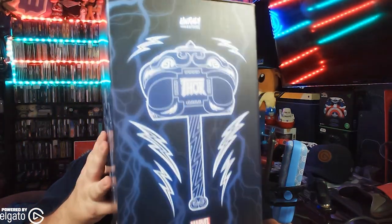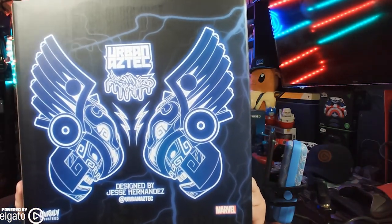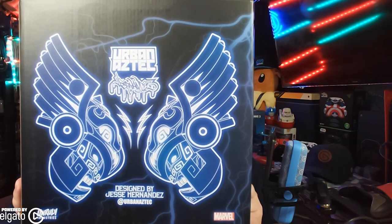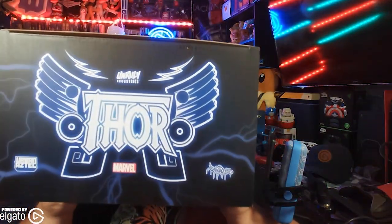I got this from Sideshow Collectibles. I've always wanted one of these, and when I saw they had Thor on sale, I decided now's the time. I'm definitely excited for this. It's kind of an Aztec take on a bunch of Marvel characters — I almost got Wolverine at one point because it was super cool. My big thing is I just wasn't sure what it was for $120, because it's like a minibus style.